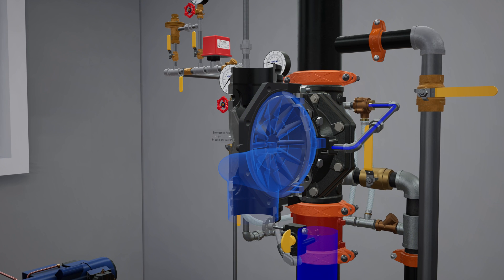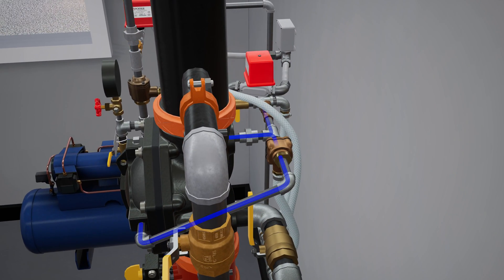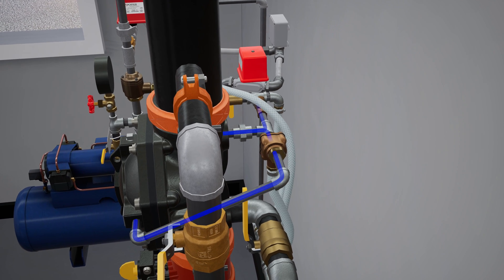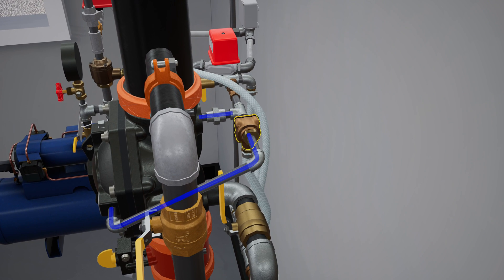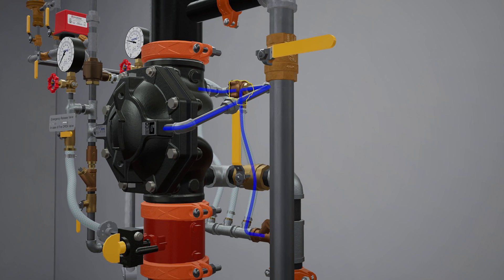Once water pressure is released from the priming chamber, the clapper is forced open by the supply water pressure from the inlet chamber, filling the valve body and connected trim with water. The PORV is activated when water from the outlet chamber forces the pushrod open, redirecting prime water out into the drain.